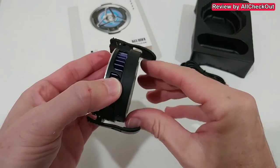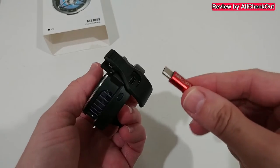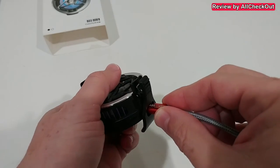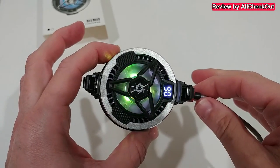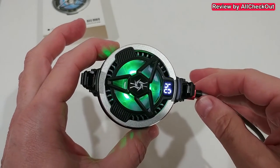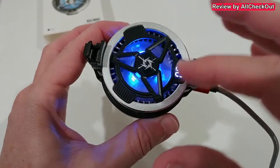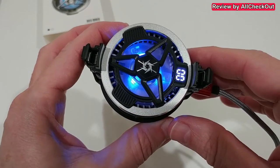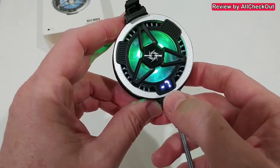Of course we need to connect the USB-C power — it doesn't matter if you're using the original cable or your own. You can see really nice RGB colors nicely cycling through all these colors, and while we are seeing the colors we can also see the temperature going down.